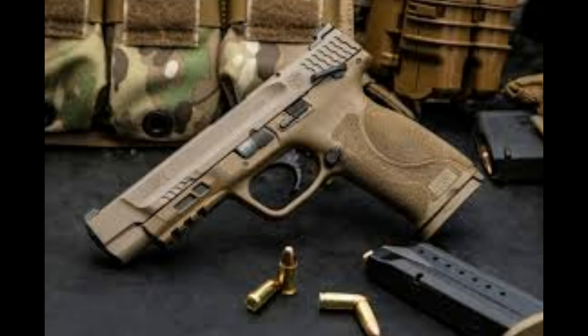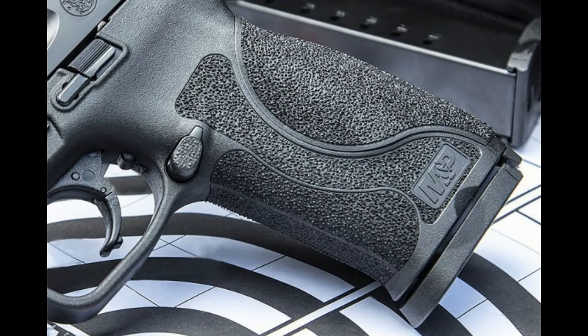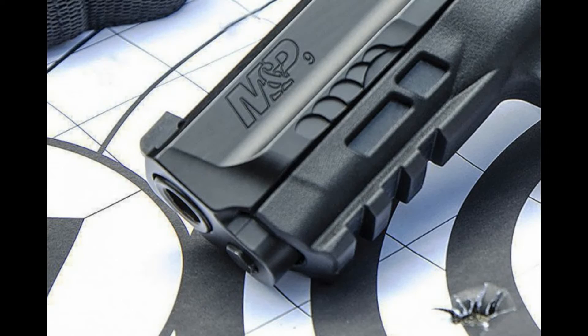It's a sweet looking gun and has a lot of different features. The M&P M2.0 delivers an entirely brand new platform, introducing innovative features in various aspects of the pistol. There are four key areas: the trigger, the grip, the frame, and the finish.